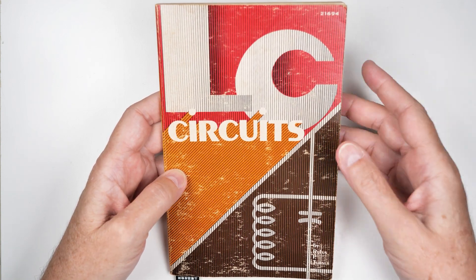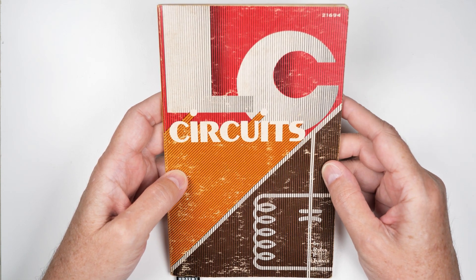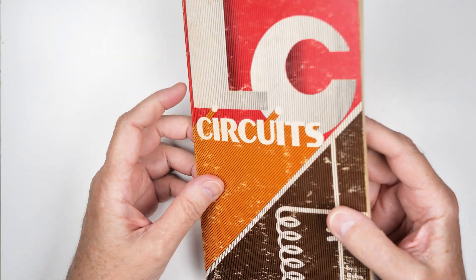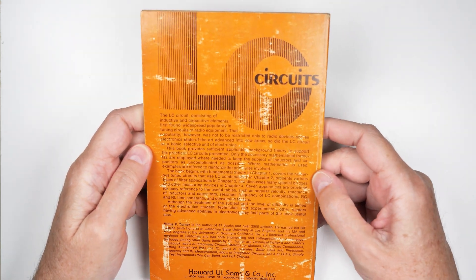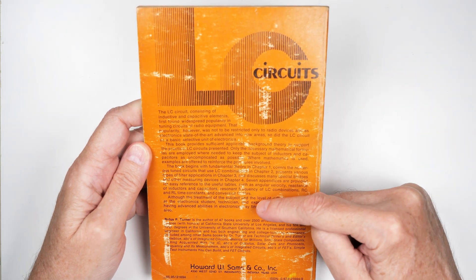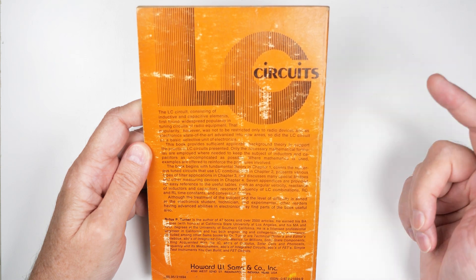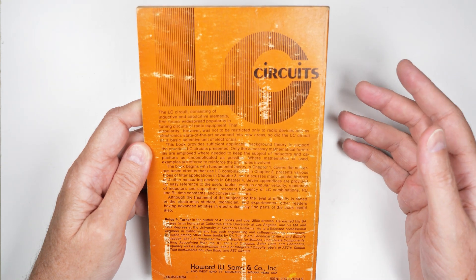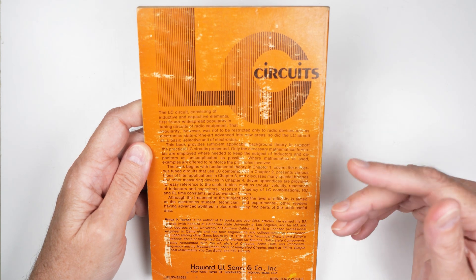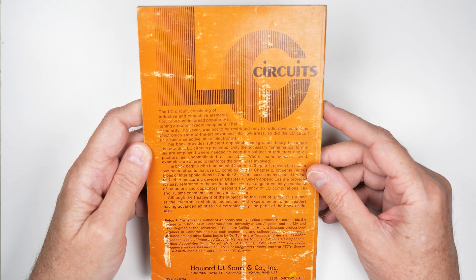So this is the front cover of the book. I've seen it online and there are many different covers for it. So this is the one I have. The back cover has a very good description of the book and a very good description of Rufus P. Turner — author of 47 books, 2,500 articles, earned his BA degree with honors at California State University, his MA, his PhD, yadda yadda yadda. Licensed professional engineer. Guy really knows what he's doing.